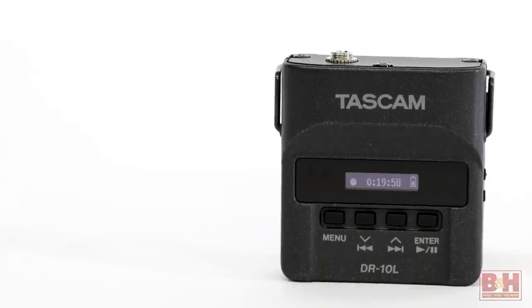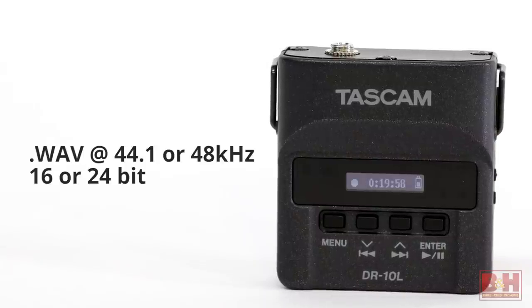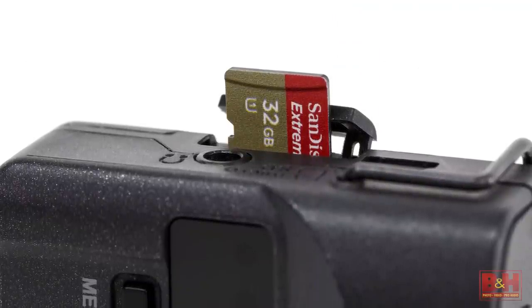The DR-10L records BWF format WAV files at 44.1 or 48 kilohertz and at 16 or 24-bit resolutions to microSD or SDHC cards of up to 32 gigabytes.